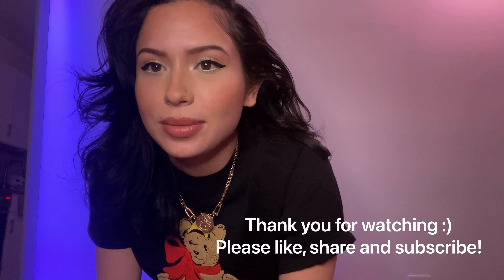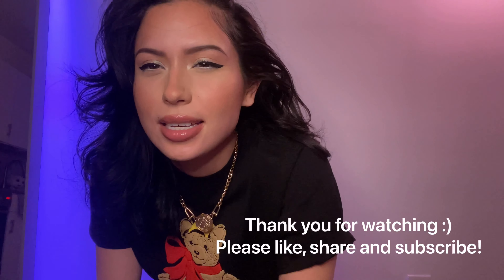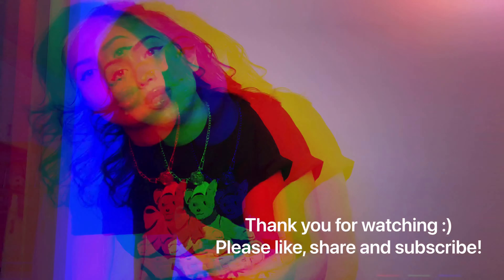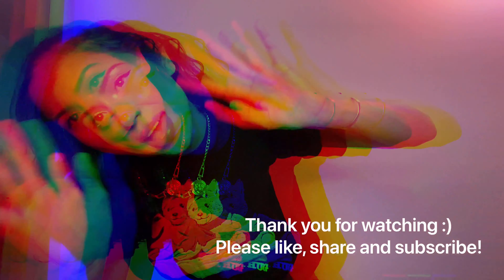Alright guys, it was a pleasure doing this video. I had a lot of fun and was definitely able to meditate through this with the patience of painting. If you guys have any ideas of what you'd like to see next, please let me know. And thank you to the recent subscribers I've received in the last couple of days. Till next time, bye!